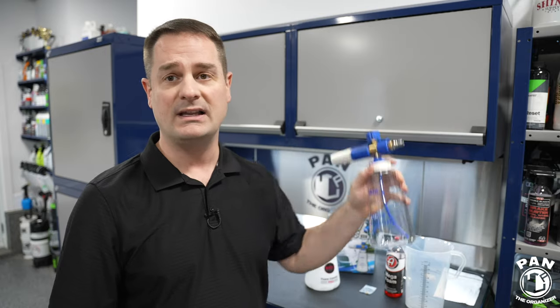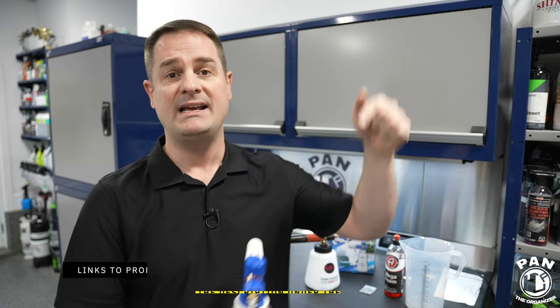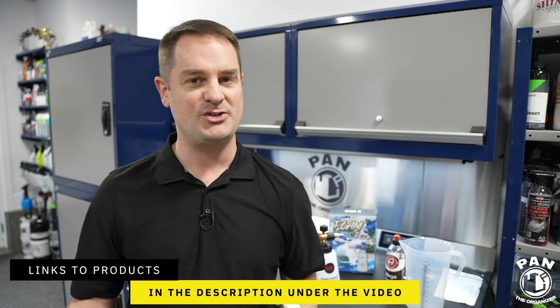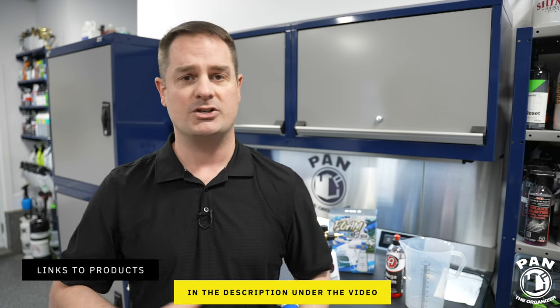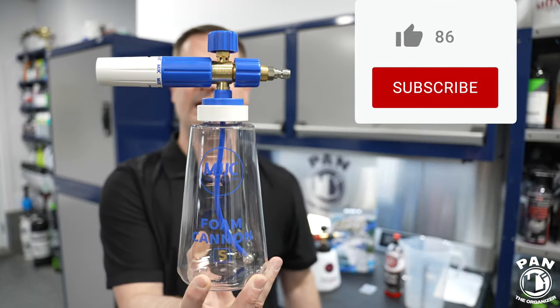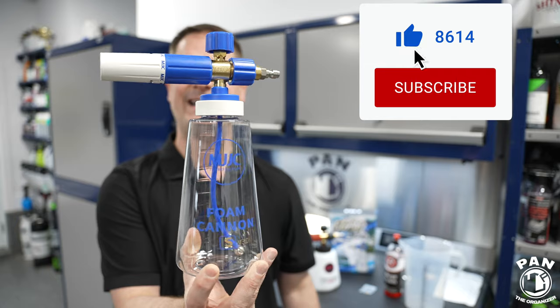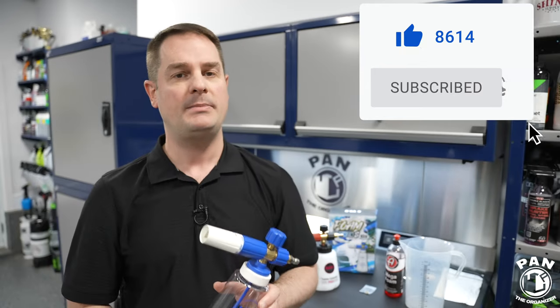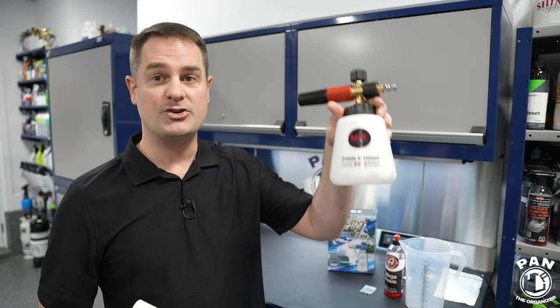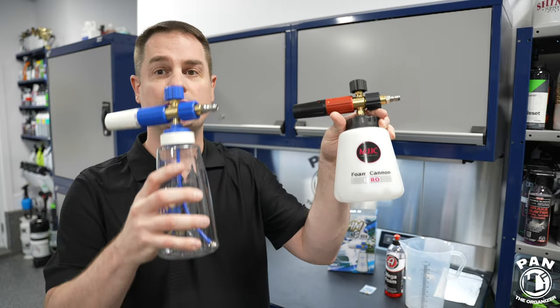So hey guys, I'm Pan, welcome to the show. I hope you guys are having a great day. I'll leave the links to all the tools and products in the description under the video for you guys to check them out. Just sit back, relax and enjoy the show. Quick disclaimer: this is not a sponsored video. Nobody paid for this video — I ordered these foam cannons myself online. The first one here is the MJJC Foam Cannon S version 3.0. A lot of people thought that version 3 is an update to the Pro version 2.0, but don't get confused — these are two separate lineups.